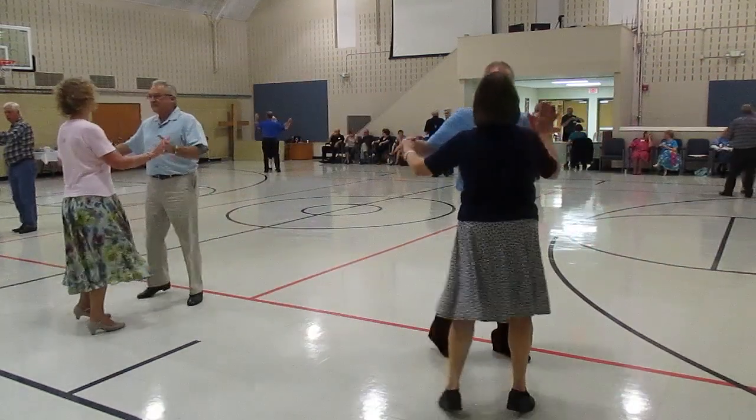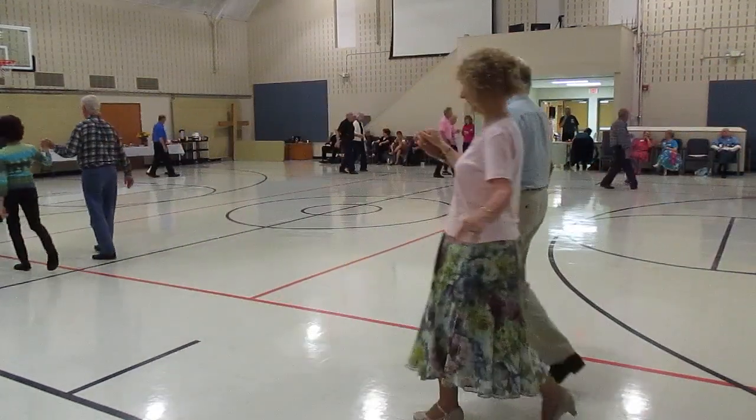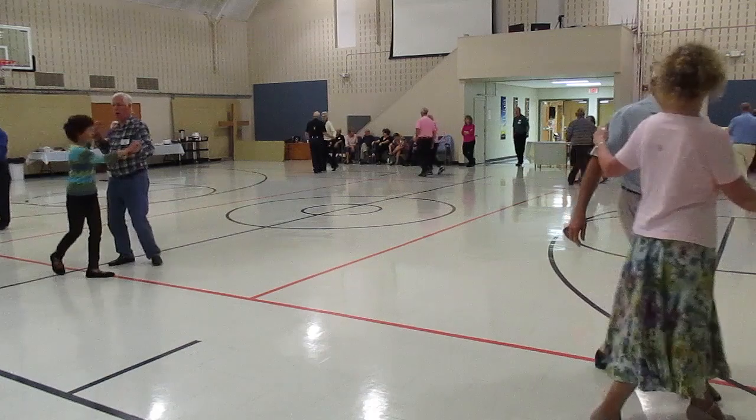Waltz away. Waltz away. Turn and look reverse. Back waltz. Back waltz. Back drop touch. Through twinkle. Through face close butterfly. Balance left and right.